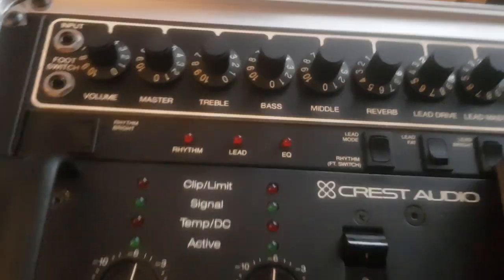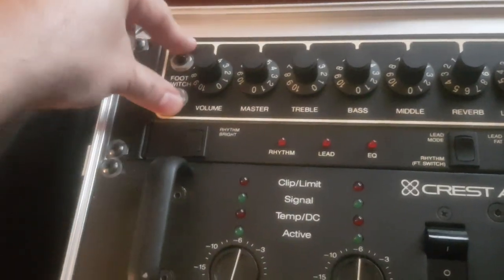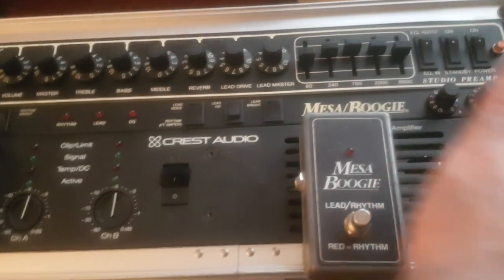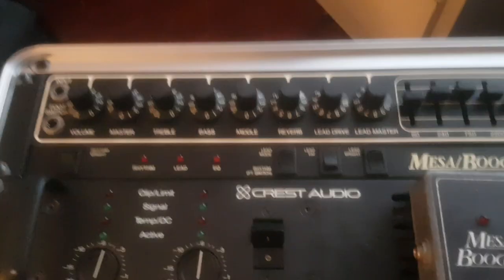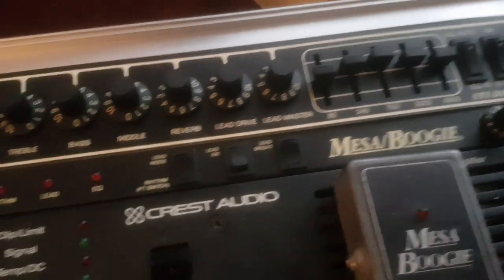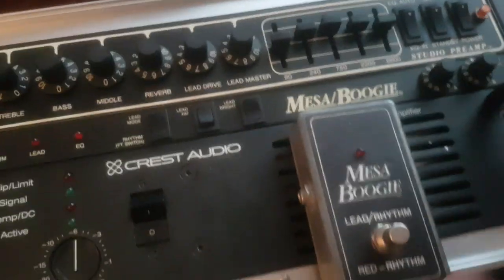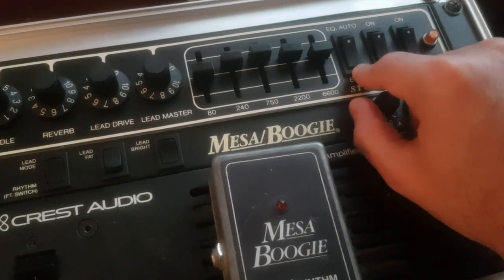This is the Mesa Boogie Studio Preamp. It has the input and foot switch. You can have the input on the right in the front panel, or you can also have it in the back. If you want to keep the front panel clean without any cable, you can plug your guitar in the back. Same with the foot switch. It also has the equalizer with the knob option, and you can have both that and the graphic bar EQ together using the foot switch.